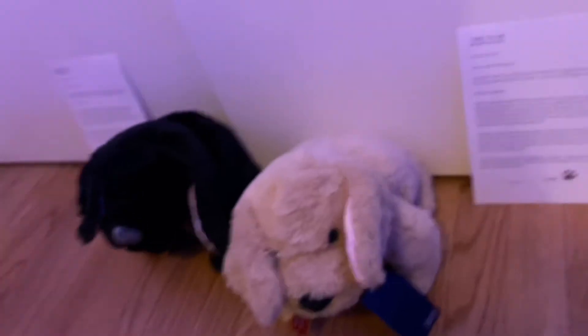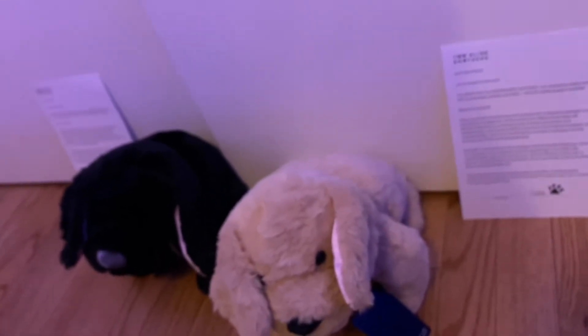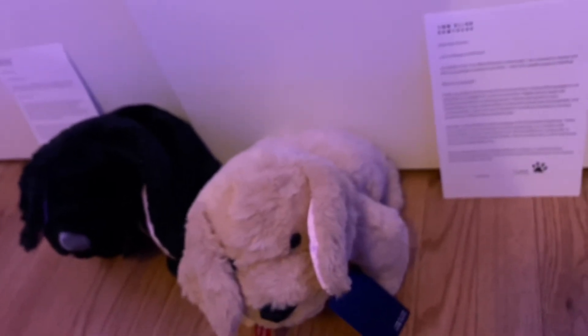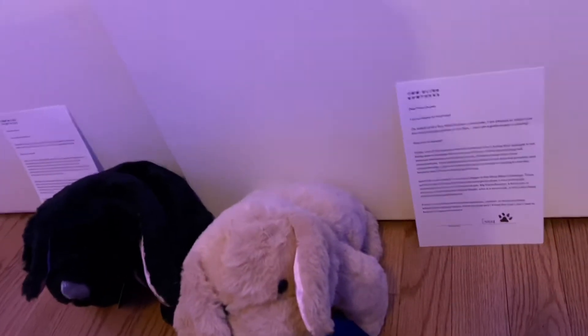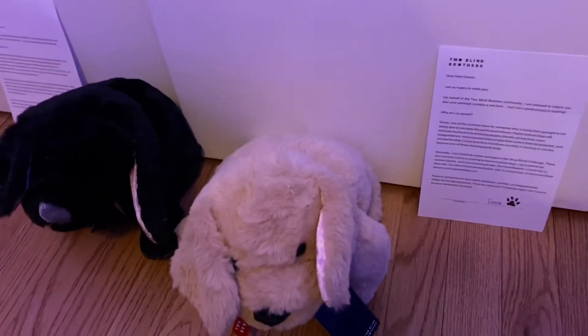This was from my mom. She follows Molly Burke — for those of you that do not know, Molly Burke is blind herself. She's a blind YouTuber and motivational speaker. My mom told me that when she followed her on Facebook, that was one of the things suggested to her, so my mom looked it up and bought these for me.